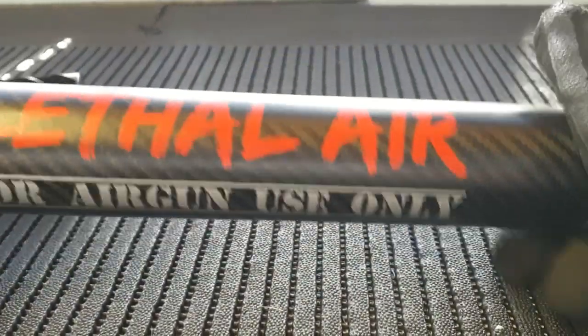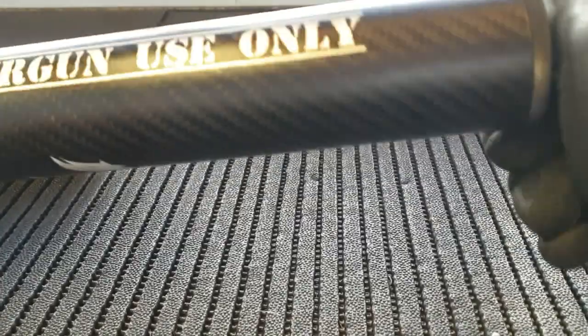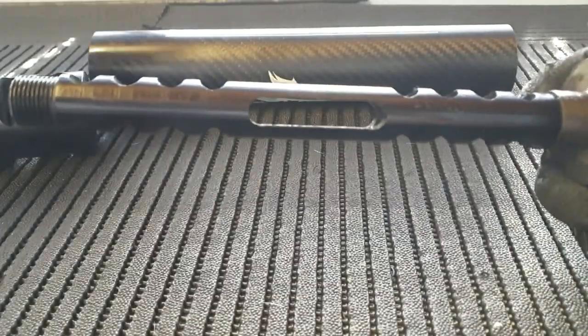Next we have the carbon fiber body. Let's just take this off — there's the carbon fiber body coming off, and inside you'll find the baffle tube.